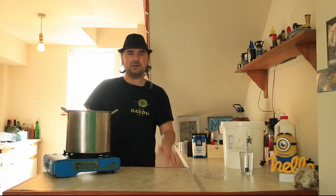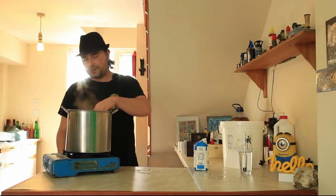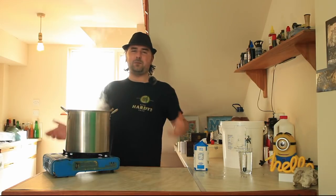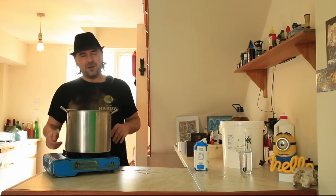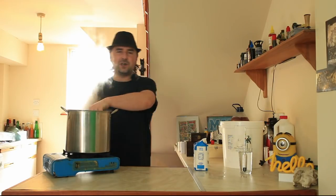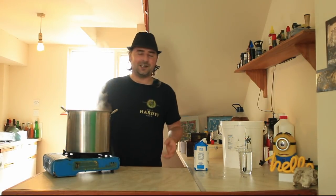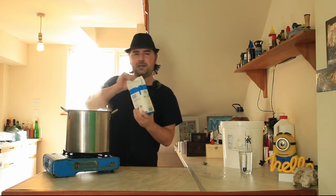Our mango has been slowly simmering now for about 15 minutes and it's looking pretty broken up - not as much as a blender but good enough. So we can turn this off now. It's definitely sterilized, the vast majority of the mango has been pulverized, and it smells really good. So what we're going to do now is add in our sugar - just a kilo of white sugar - and we're going to dump it in.